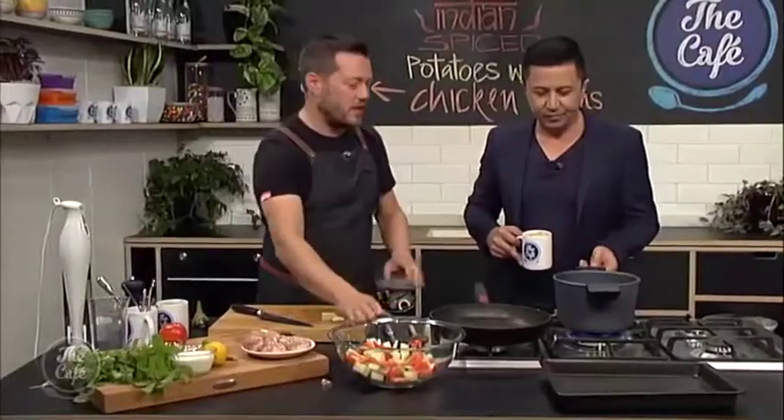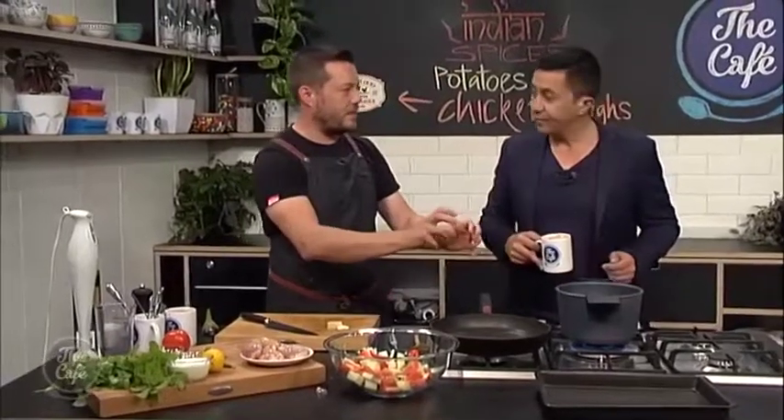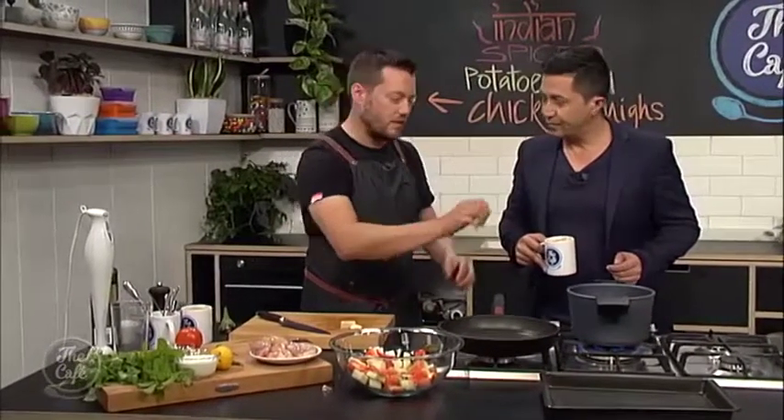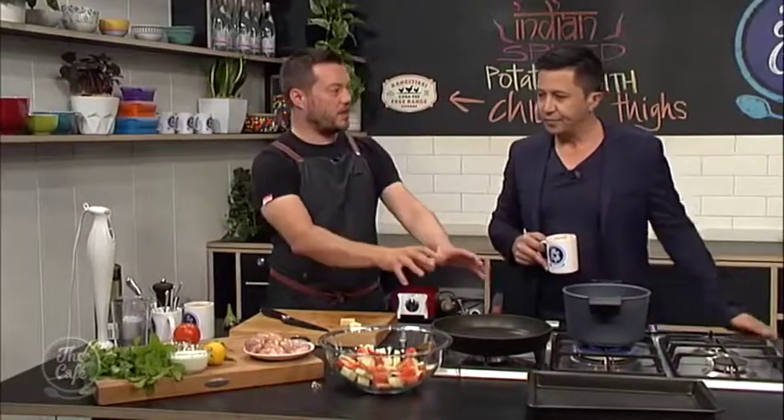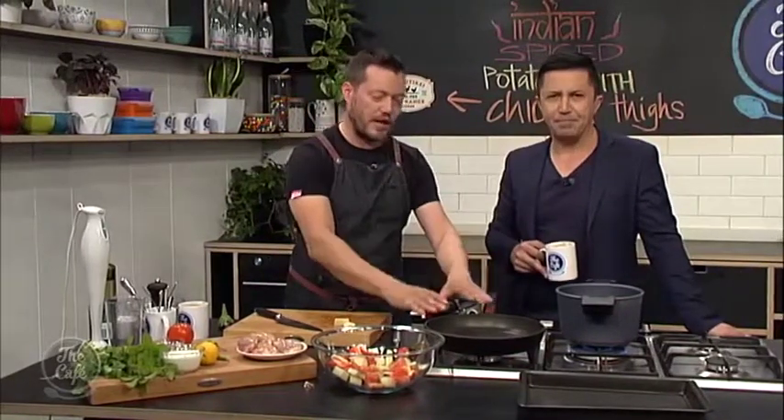That's the start of the process. We've got the potatoes in here, and after about 10 minutes when they just start to cook on the outside, we're going to drain them off and pop them in with the vegetables. Then we're going to make a spice mix — cook it out in a pan and fold it through all the potatoes and vegetables. Then we're going to serve it with some nice yoghurt, which I'm going to start making now.